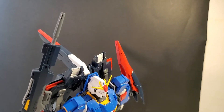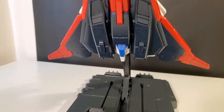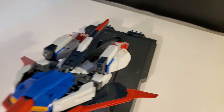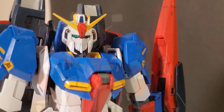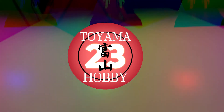However, if Bandai ever comes up with a 3.0 for this guy — I'm currently making a video on what a 3.0 Zeta would be like, so hit the subscribe button and the bell icon so you don't miss out on that coming episode on Hobby Head. Thank you so much for watching. Fellow hobbyists, keep things awesome, keep the hobbies going, and keep the hobbyist alive. I am Toyama23, signing out.